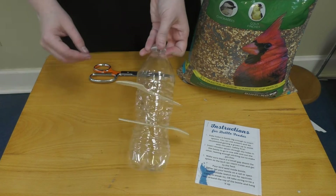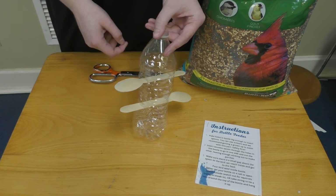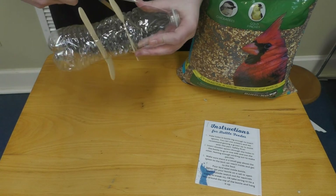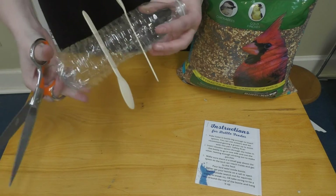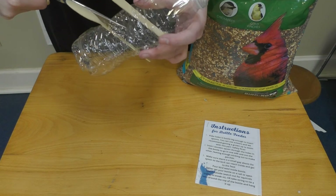Now that you have your spoons in, the birds are going to perch on them — that's how they're going to try to get to the bird feed. Make sure you have a little bit of a hole above your spoons so the bird seed can fall out. I'm going to cut mine a little bit more so the birds can definitely access that good bird seed.